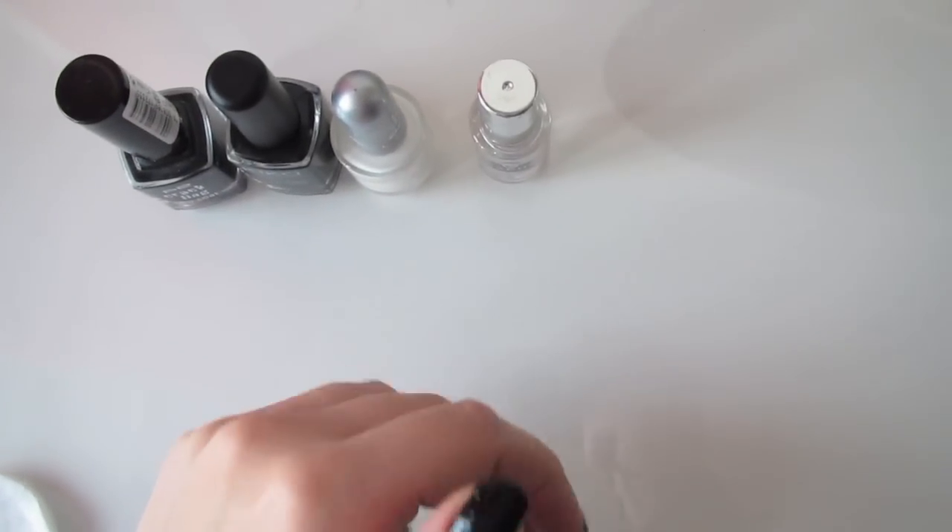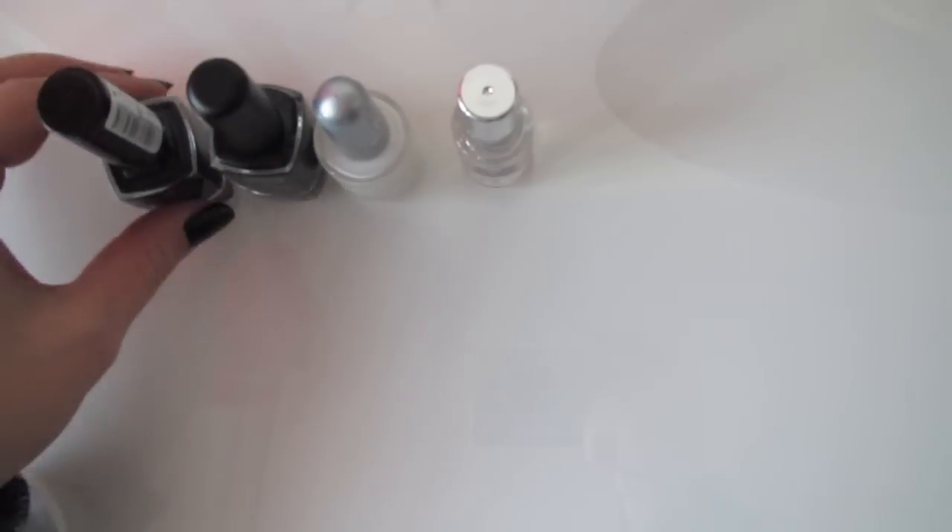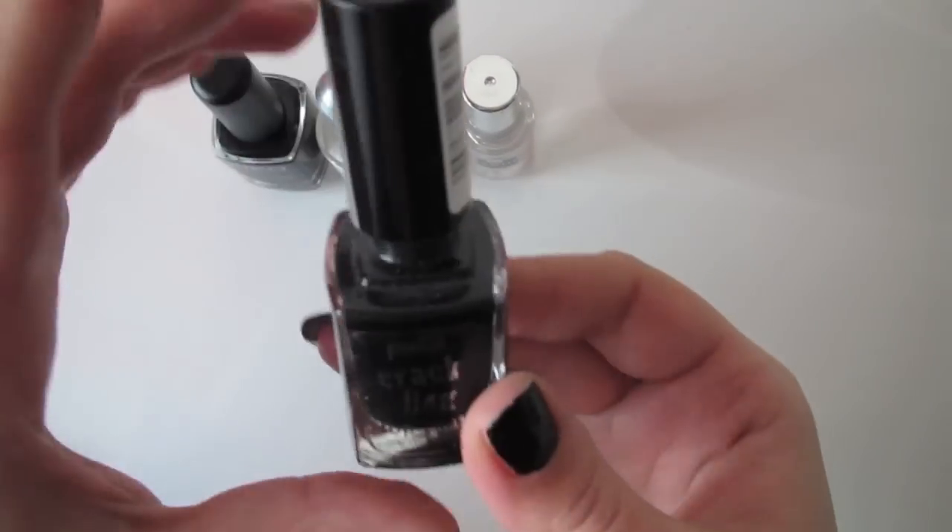Start off with a base coat to protect your natural nails. All you need is a black and white nail polish and a black crackling one. Here I'm using P2.